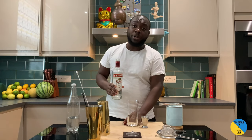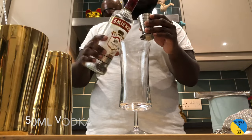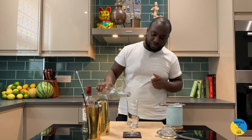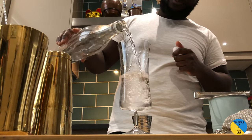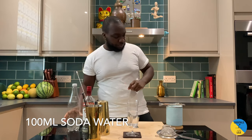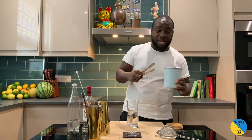Vodka — I use my preferred brand but you can use every vodka you have at home, doesn't matter. 50ml, add soda water, around 100ml.